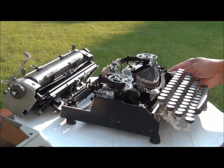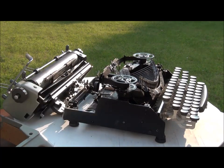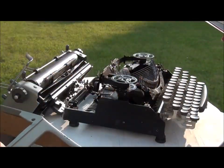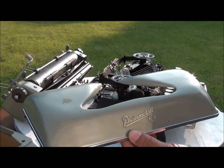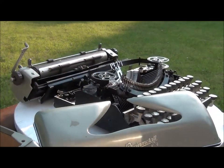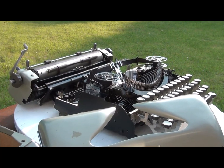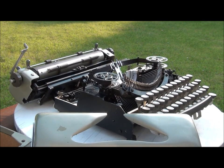I take apart everything — the carriage and then this one like this. This model is KST. When I checked the typewriter database, I found three different generations.